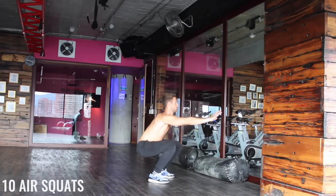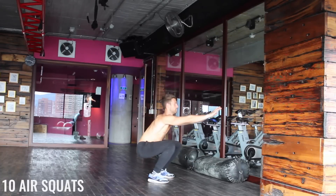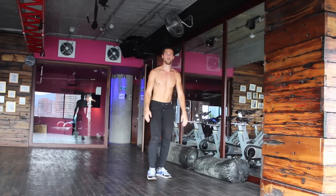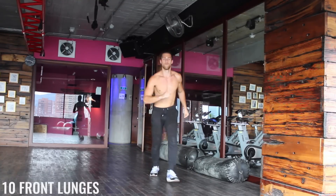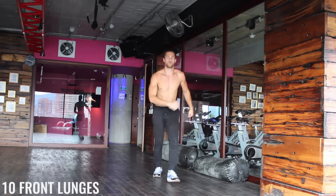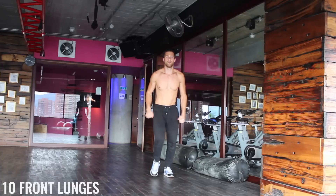Air squats — be careful here, making sure your knees are jutting out. You want to really take care of your knees as we're coming down in this squat, and of course drop that booty to the floor. Front lunges — keep that core tight, pushing through our heels as we come up. That way we're really putting a lot of the pressure and tension on our glutes as we pop back up.